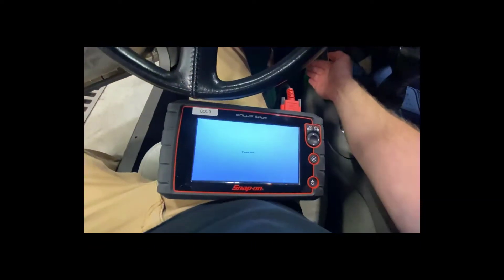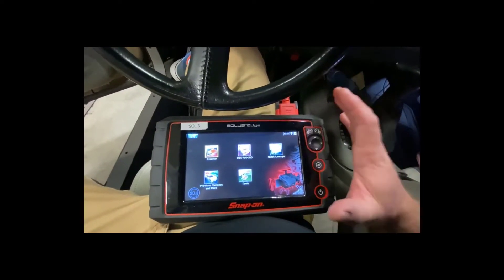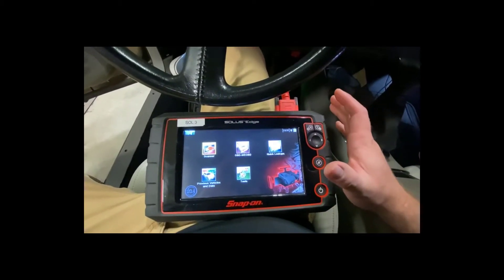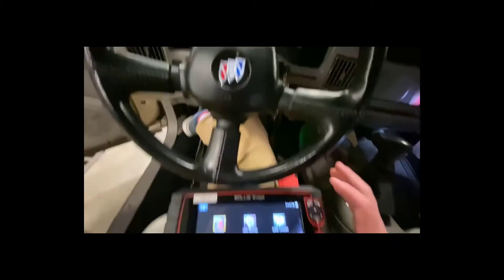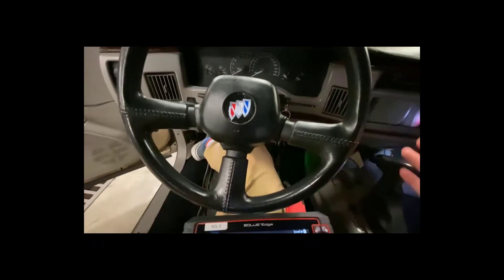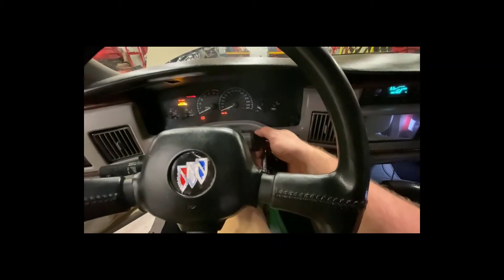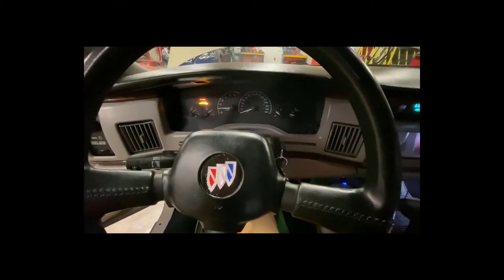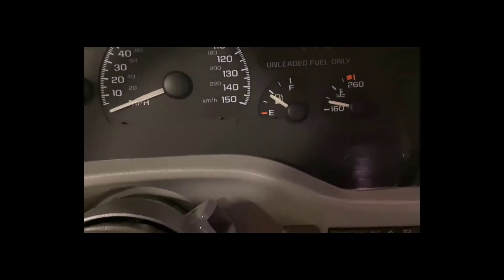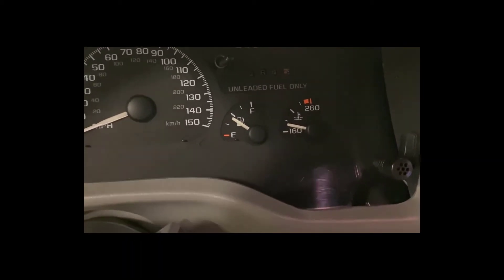I have a green LED and the scan tool just turned on and powered up, so I have a good connection. To verify cooling temperature and operating temperature, I need to start the car. The car is running now and you can see my temperature gauge is showing between 160 and 180 degrees.